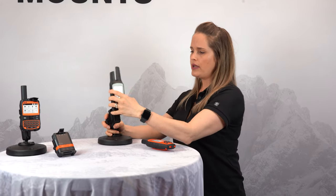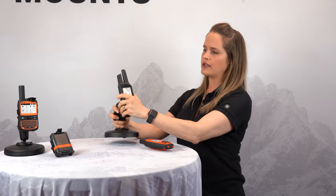Here I have another unit — you hear that click, you know it's engaged. Again, incredibly rugged, it's not going to jostle around once it's engaged in that holder.